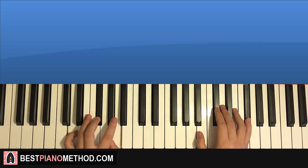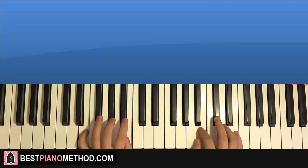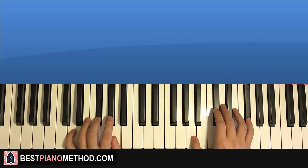Back to back, the two parts we've learned so far will be played like this — and it sounds awesome already.